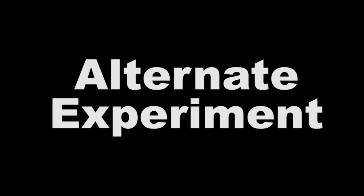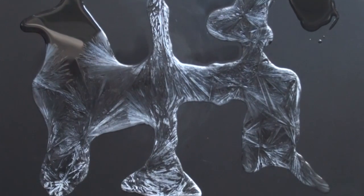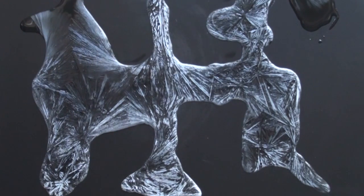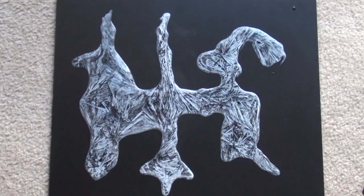Now you can use it again. We're going to try one more experiment here — I poured it out all over this board and sprinkled crystals all over the place. You can see it all reacting at once, forming a solid. You now have a snazzy piece of modern art to hang on your wall. Eat your heart out, Picasso.